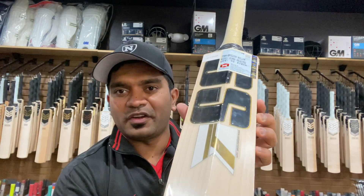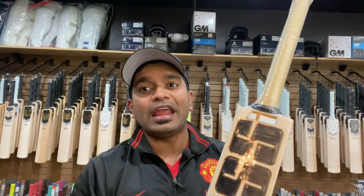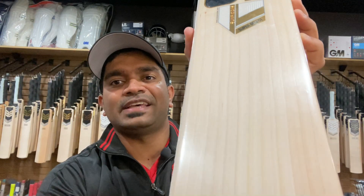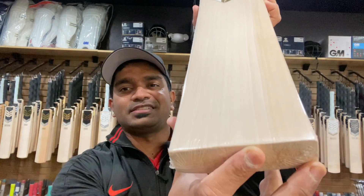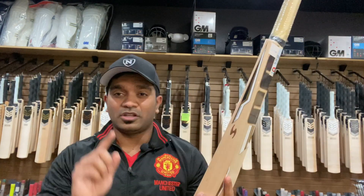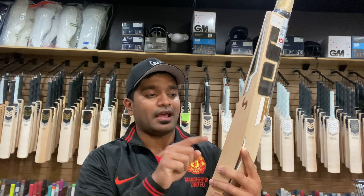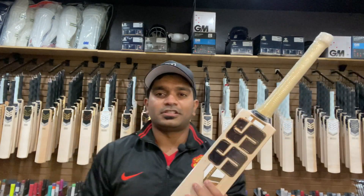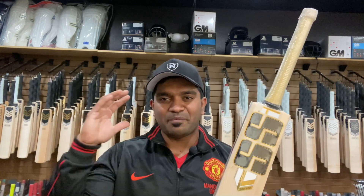On the back of the bat it's a lovely grain structure, but the front face is what makes it really interesting — so clean, so nice, and so beautiful. Counting the grains: one, two, three, four, five, six, seven, eight, nine, ten, eleven grains on this one, with a tinge of hardwood on the right-hand inside edge. This bat definitely has all the bells and whistles to make it top-of-the-line.